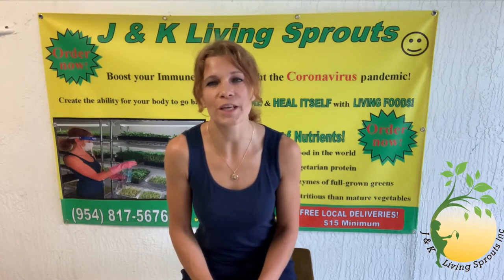Hello everybody! I welcome you to my new video with J&K Lynn Sprouts. My name is Katerina. And now I want to tell you and show you how to grow sunflower sprouts step by step, day by day.